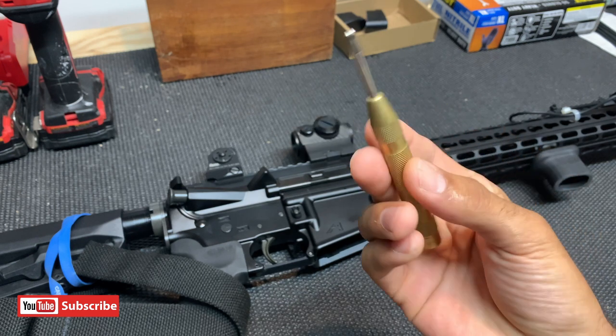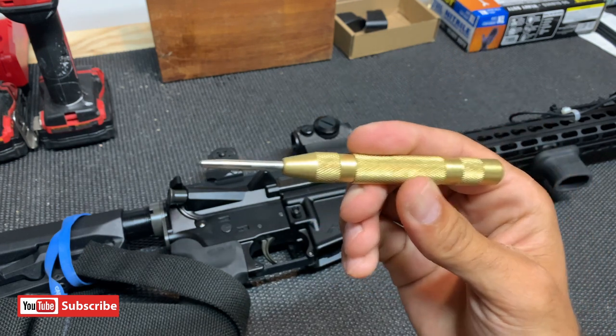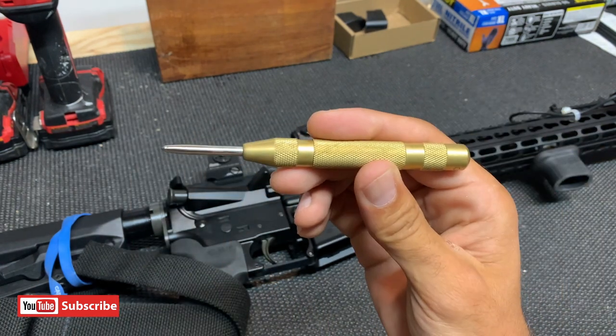This is a $3.99 automatic center punch from Harbor Freight. Basically when you push down, it'll auto punch it. And this does a great job.